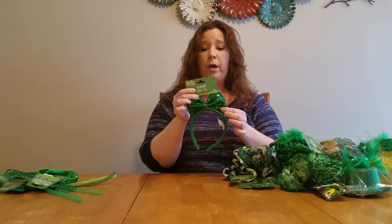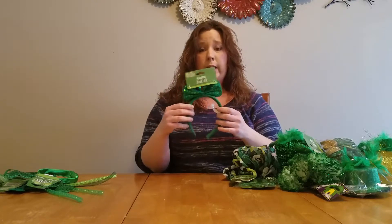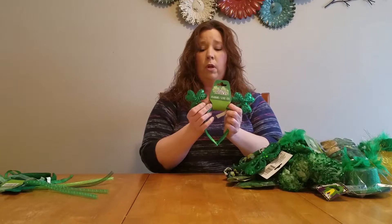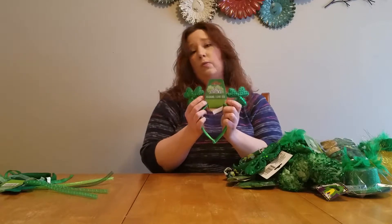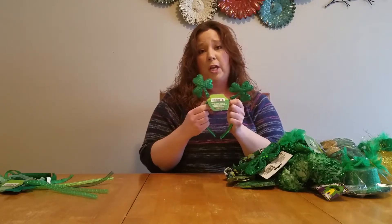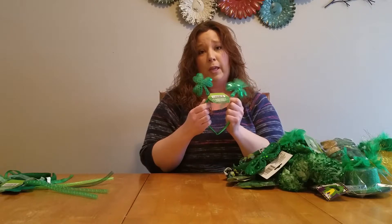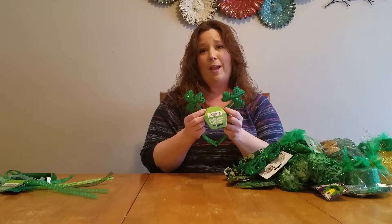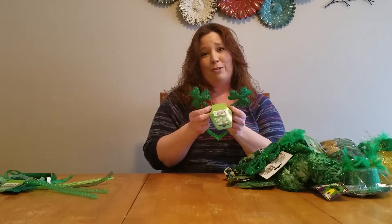This headband — cute little bow. I just thought it was sweet. I'm not going to be using it as a headband; I just wanted this cute little bow. These cute little three-leaf clovers with the springs — you've seen my other Valentine's Day DIY project. I like everything sparkly, glittery, shiny, and I like the springing. So we will be taking these off the headband and using them in our next DIY craft project for St. Patrick's Day as well.